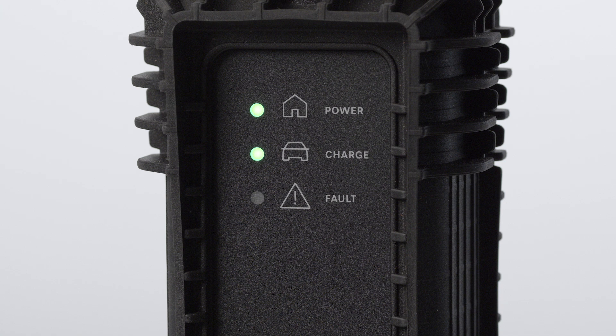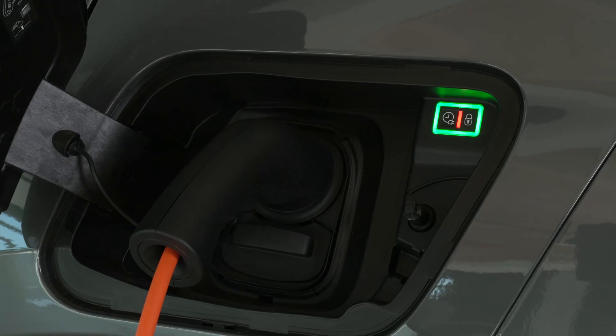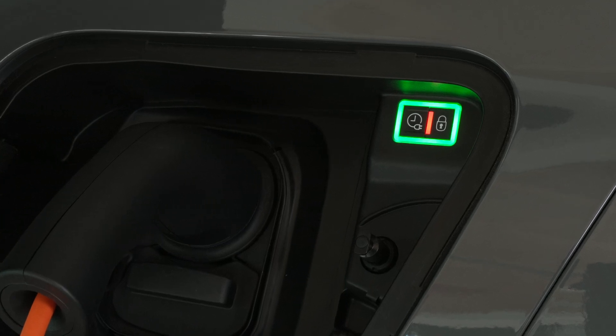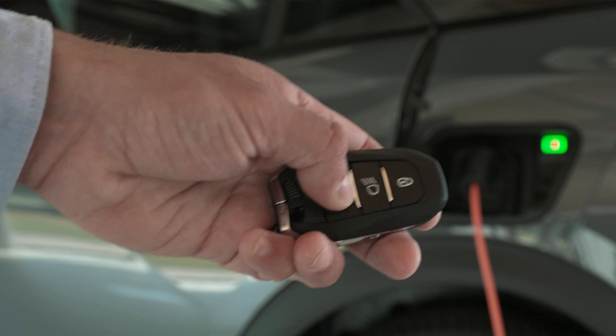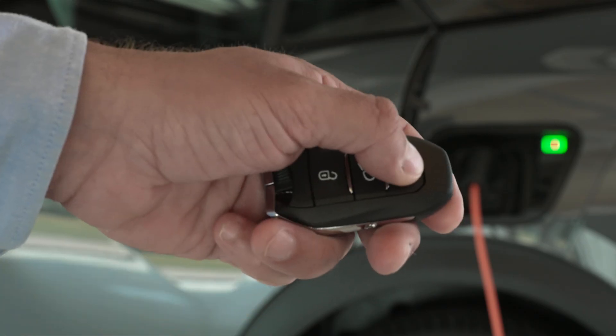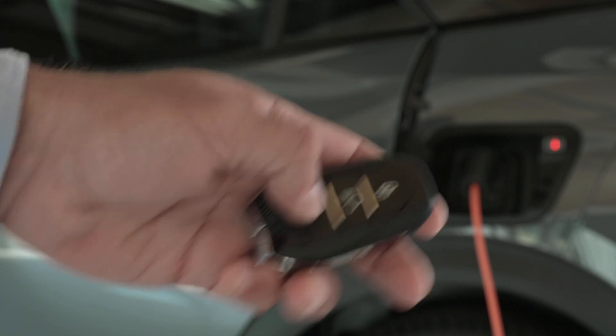Charge completion is indicated when the green light on the control box and the green lights in the flap stop flashing. A red light in the flap indicates that the pistol is locked. To unplug the pistol from the charge connector, unlock the vehicle if it is locked. If your vehicle is unlocked, lock it then unlock it.